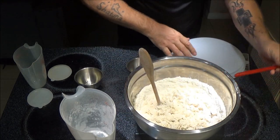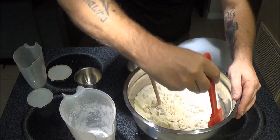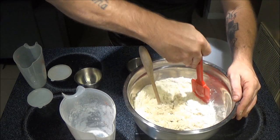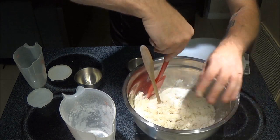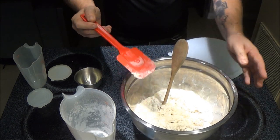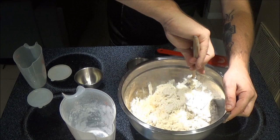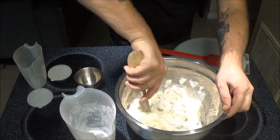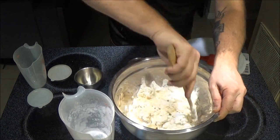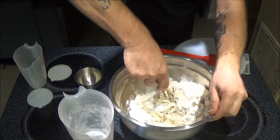Now we want to scrape the sides of the bowl down. I just got this little rubber spatula here. Mix it up a little bit more and get all of it on the sides.